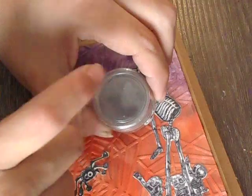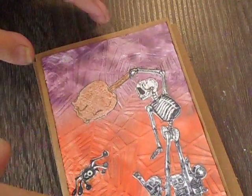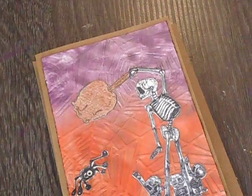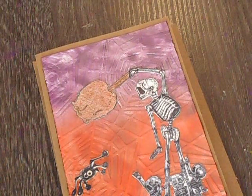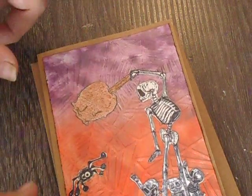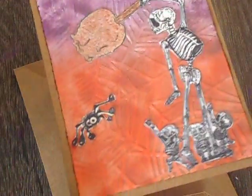I put that on the paper and you were supposed to buff it, but I didn't buff it. Then it sat and I didn't know what to do, but I did cut it to size for the card, which is four and a half by five.